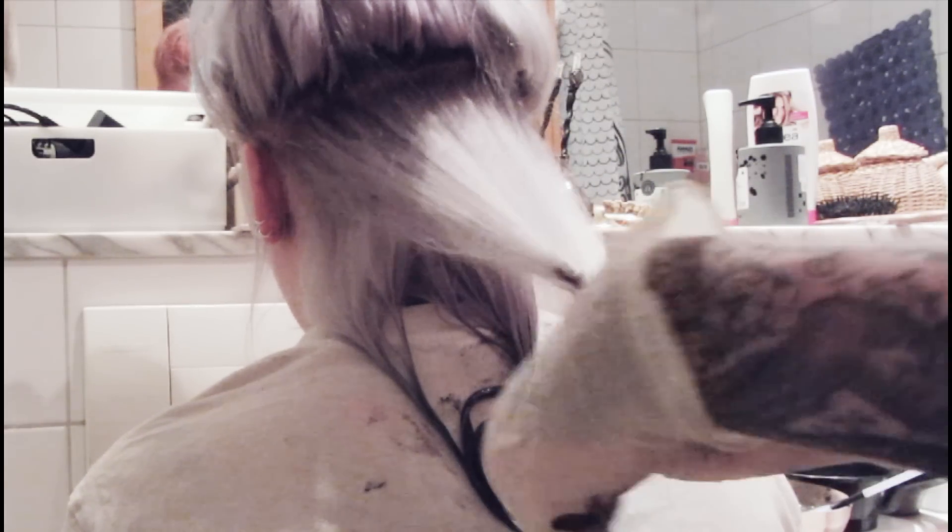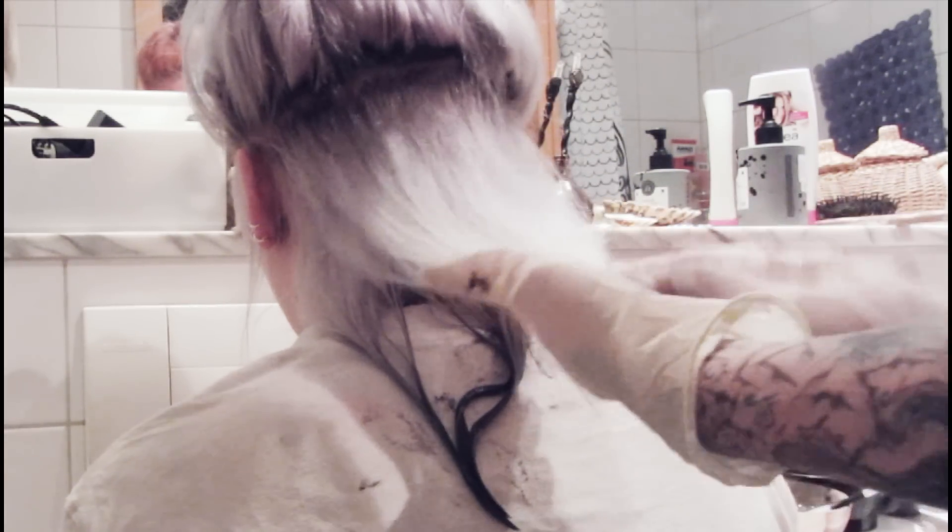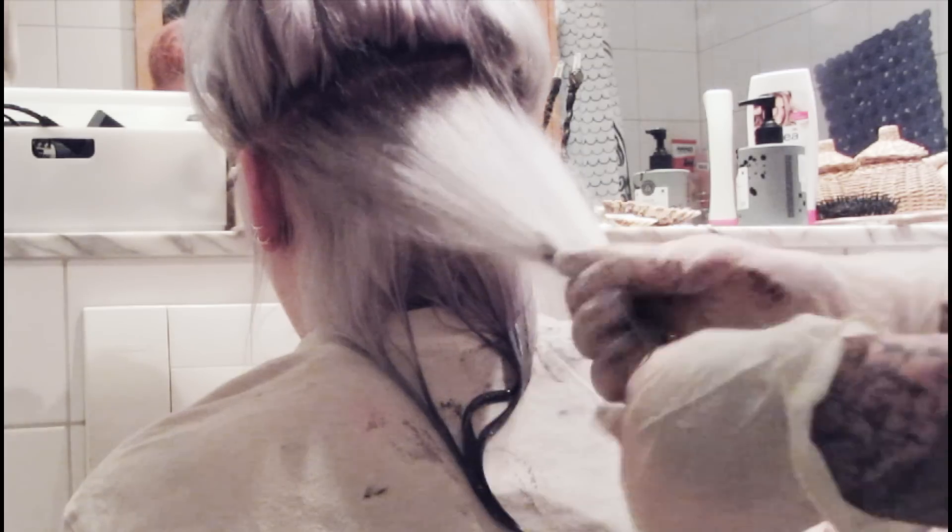Now I'm trying another technique and begin with the darkest color at the tips and work my way up to the gray tone. The result was just the same. I just wanted to see if there's a difference in the darkness of the colors, but it is just the same result so you can do it as you wish.